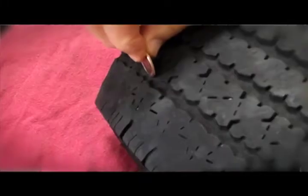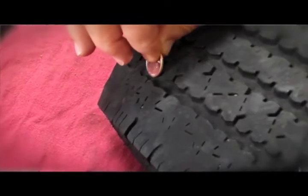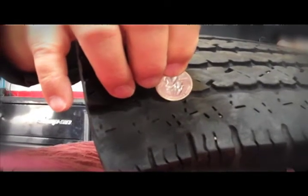So now the recommendation is a quarter inserted into the lowest — that is, the shallowest — spot in the tread that you can find. And if you can see the top of George's head, your tires are worn out and need to be replaced.